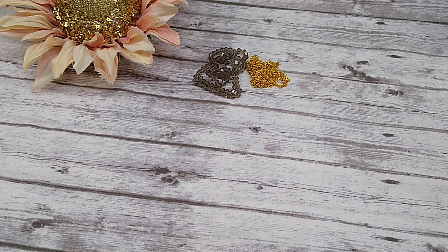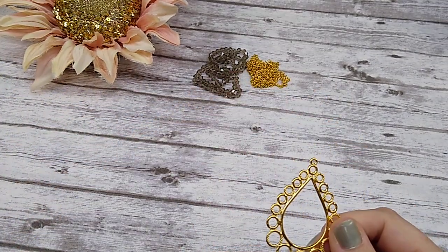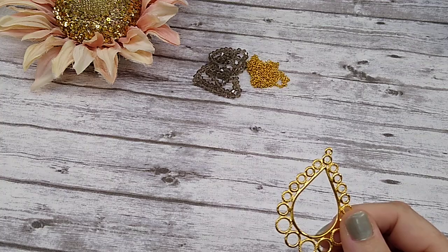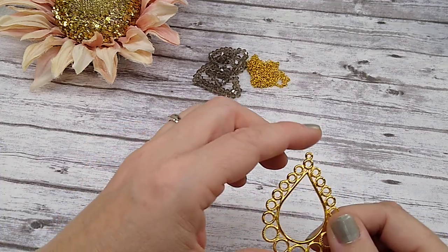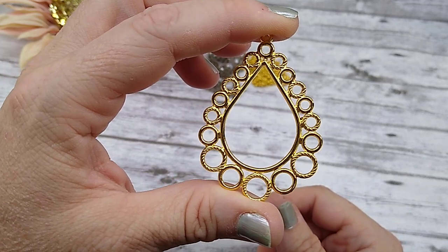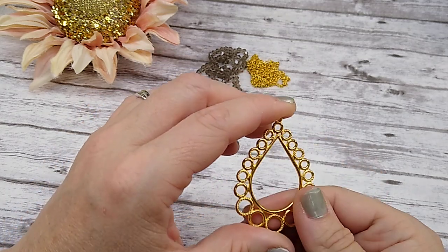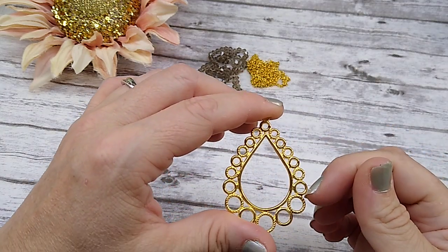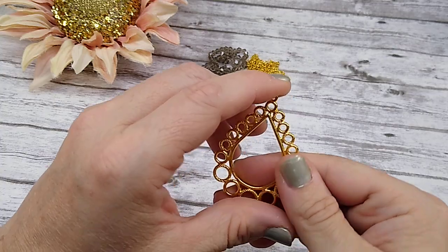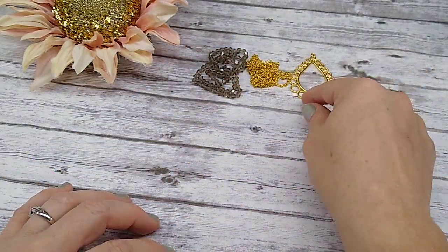Number three is a 53 by 38mm teardrop chandelier focal. This is really pretty, and I have seen a lot of people take another piece from this box and glue it in the middle. I'm thinking of all kinds of things I can do with this. You could put crystals all around it — like size 19s, 29s, and 39s would be beautiful in that. We'll have to see what we come up with. I like that piece really well.